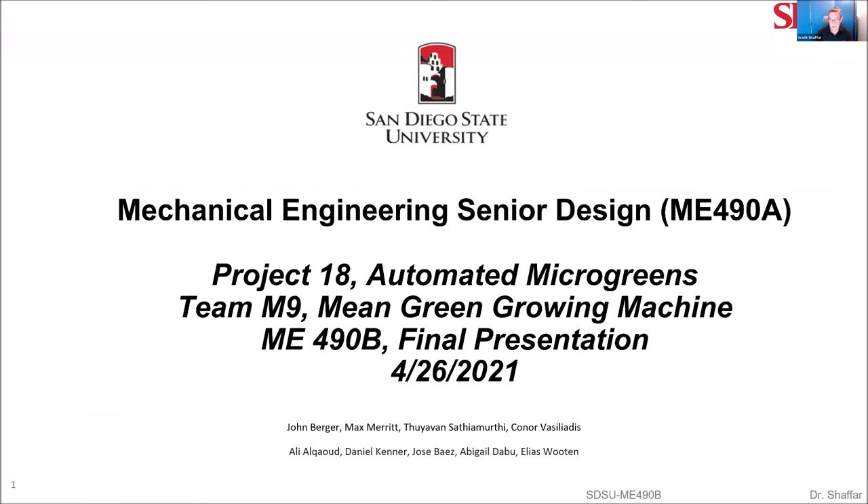Good morning. We are Project 18, Automated Microgreens, and this is our final presentation.